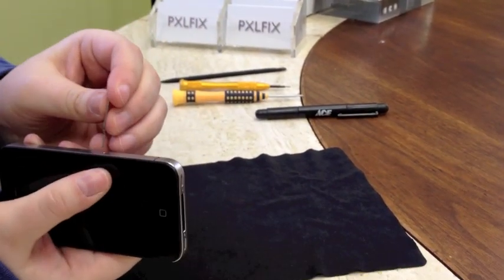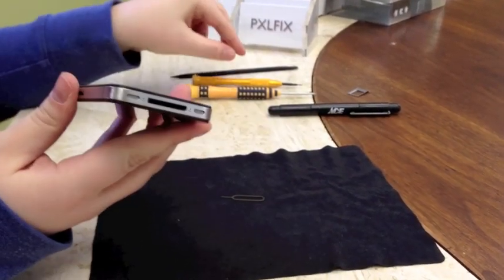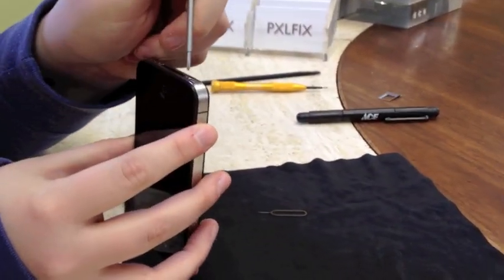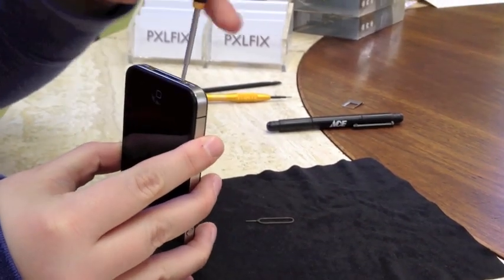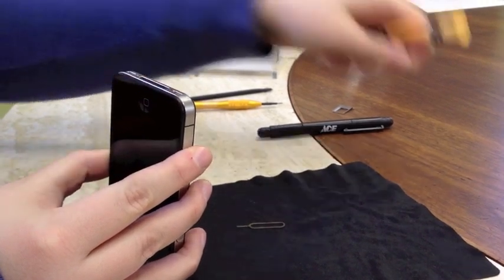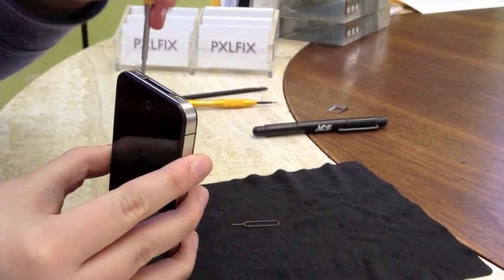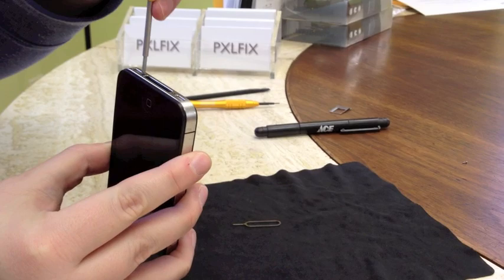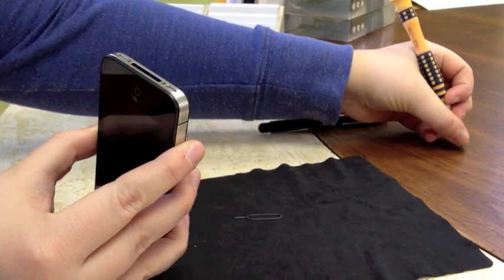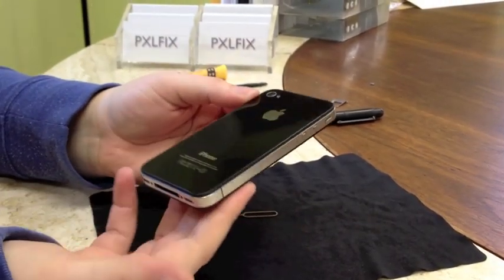First we're going to remove the SIM card. Next we are going to remove the dock connector screws in the bottom. On this phone they're standard Phillips so I'm going to use my double zero. And of course you're going to want to power off your device before you perform any repair. Before we really get into a lot of screws, you're going to want to find a way to organize them, because there are quite a few screws and they do have different head sizes and different thread sizes, so it can waste a lot of time if you don't remember where the screws go.